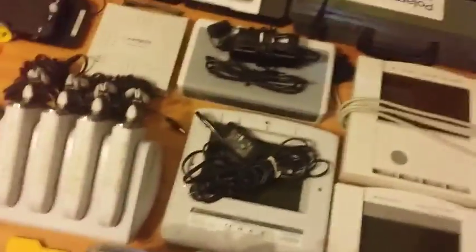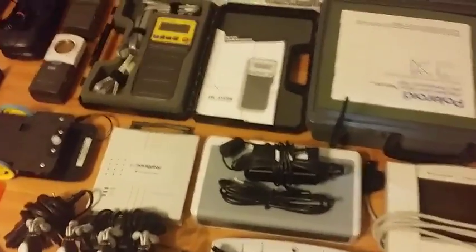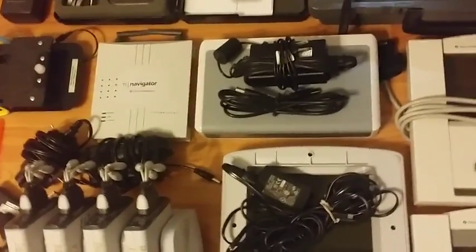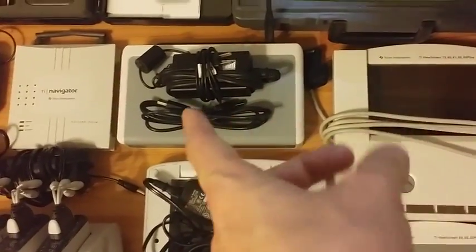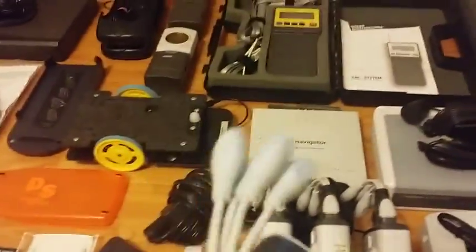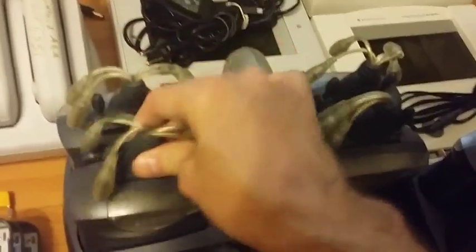Now for the TI Navigator stuff. There are many different TI Navigator access points, used to wirelessly network graphing calculators in a classroom setting. There's a Type-1 access point — I don't have it and can't even find a picture of it. This one is a Type-2 access point, and that one works for both the 83 Plus series and the Nspire series, so in my opinion it's the best one to have. They do make Nspire-only ones, but I don't have those. This is the Type-2 hub, so it only works with either of those two access points but not the Type-1.